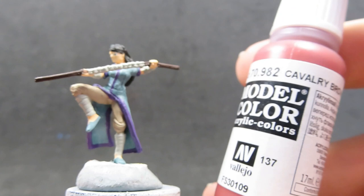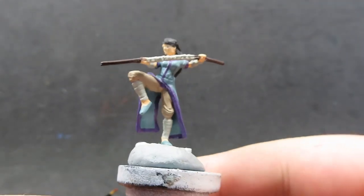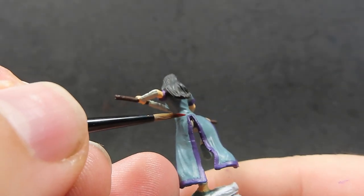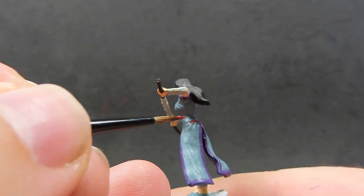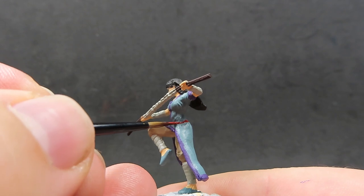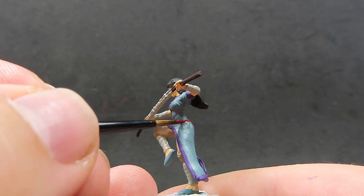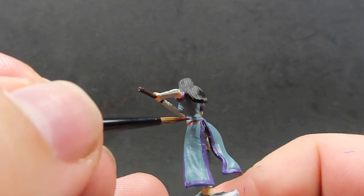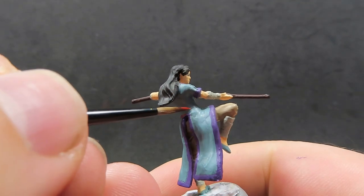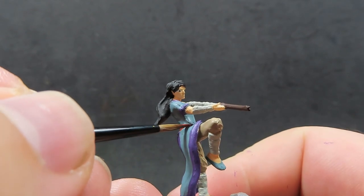Now with all that purple trim down, there's a lot more detail on here. I'm going to come in with some cavalry brown and paint a little belt on her. She does have one partly defined on her, but it's very subtle and not very well defined in the actual sculpt — you can only see it in parts. So this is a lot of freehand brushing in the areas to fill the gaps and give her an actual belt. The different color is going to make it stick out and give a little bit more attention and color to the piece overall.